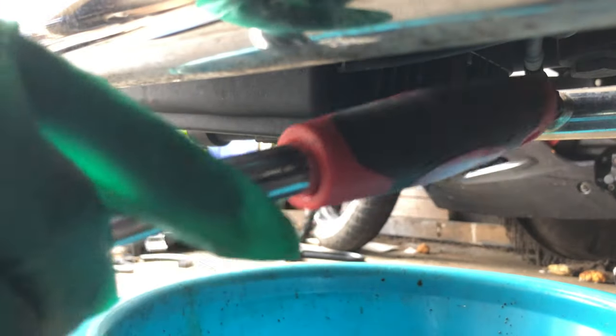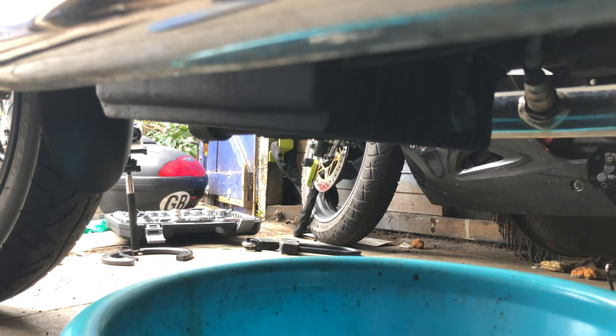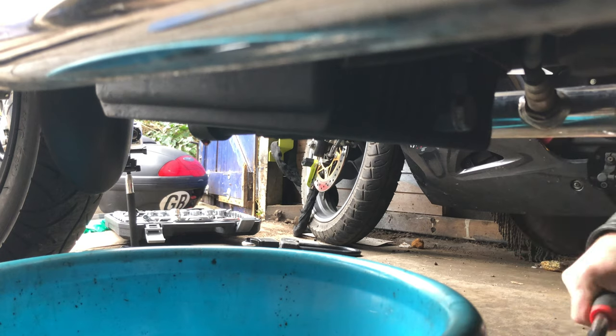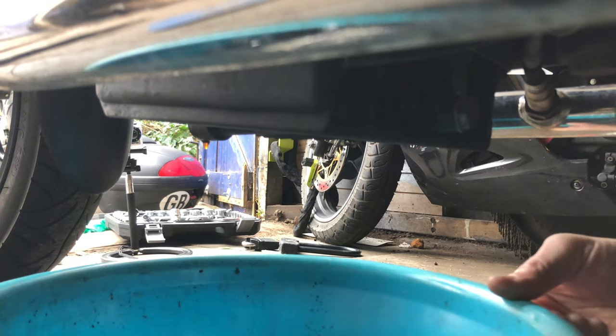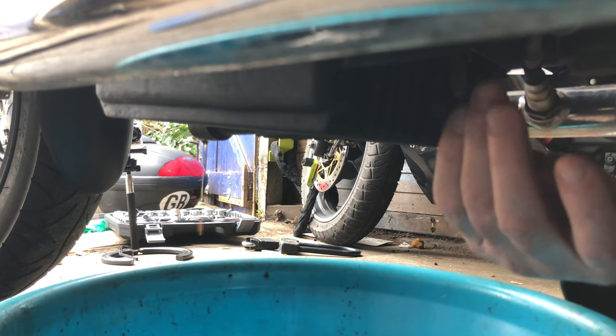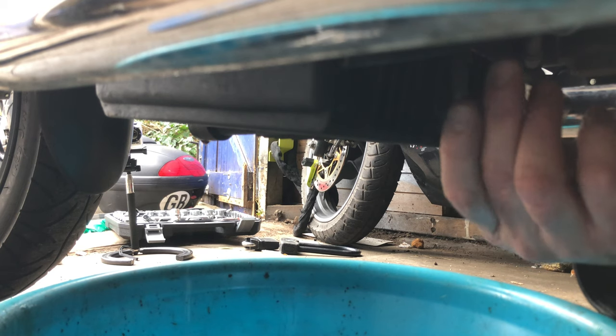Just about to see nut number two there. If you undo it too early it spurts out under pressure all over your exhaust and makes a bit of a smoky, stinky mess. So trying to avoid that, I'm going to undo that now once the oil is mostly out. Hopefully not too much oil left behind this one — if it won't go everywhere we'll see. Probably will.